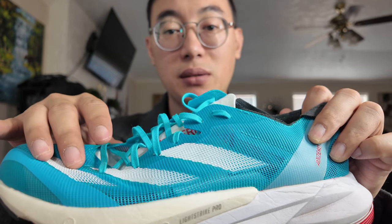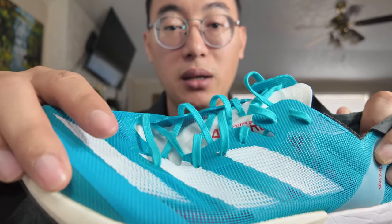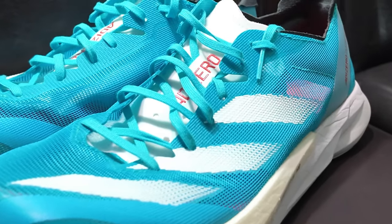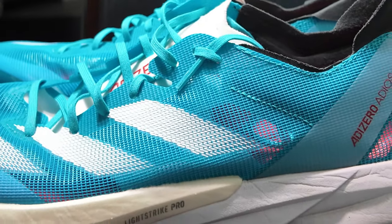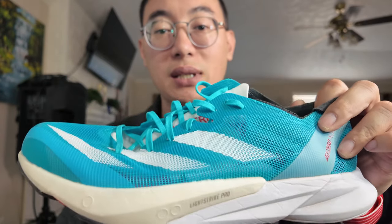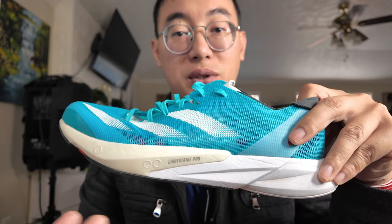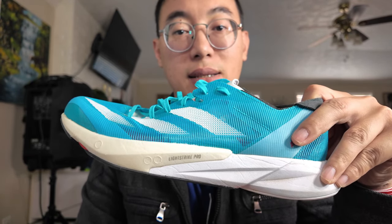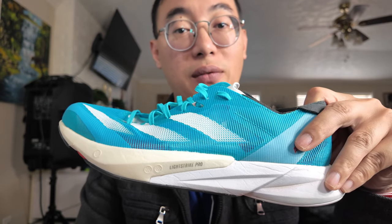On the upper of the shoe, it's similar to their race day shoes. The mesh on here is very transparent because the holes are pretty big. It's good because during summertime it's very ventilated. The total weight of this shoe comes in at 7.2 ounces in men's size 9, and in women's size 8 it comes in at 6.5 ounces, which is very light.